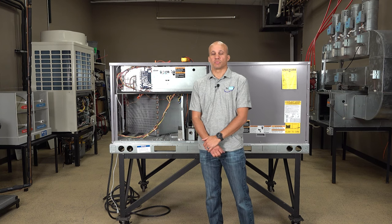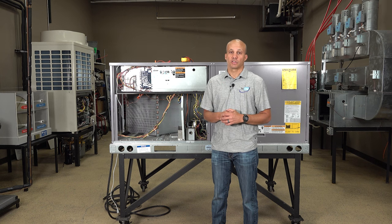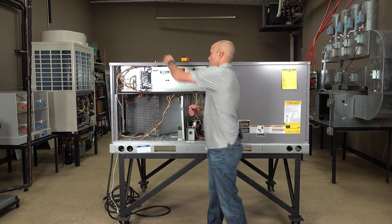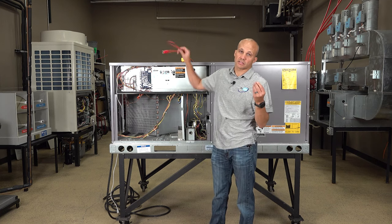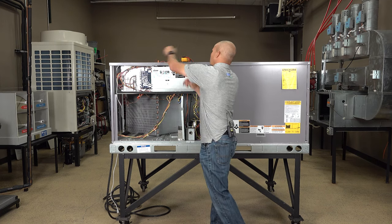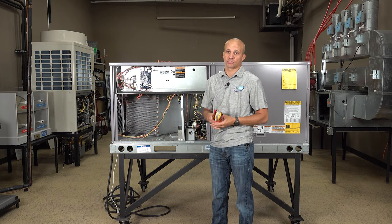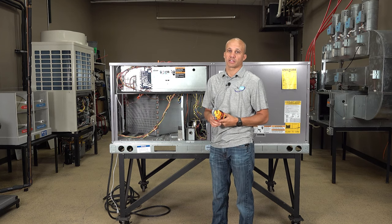Hi, I'm Ryan Holger with TEC Tube. Today we're going to be going through troubleshooting thermostat wiring. We're going to go through two different methods that you can use to troubleshoot two different kinds of problems. You're going to need some basic tools to do this: wire nuts and/or jumper wires, either one, preferably both. You need your electrical voltmeter and basic hand tools like nut drivers and screwdrivers and so forth. Let's go ahead and get started.